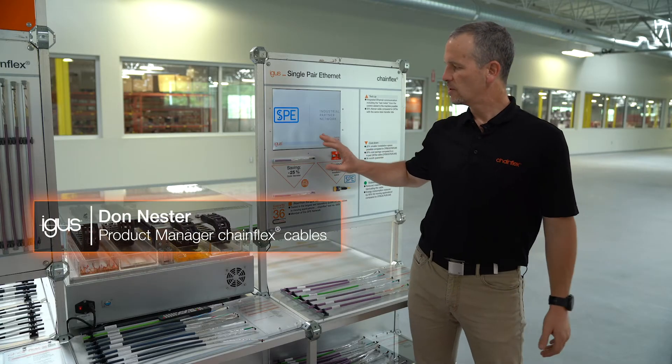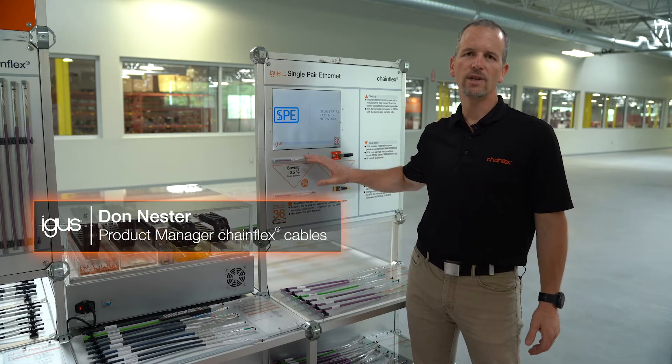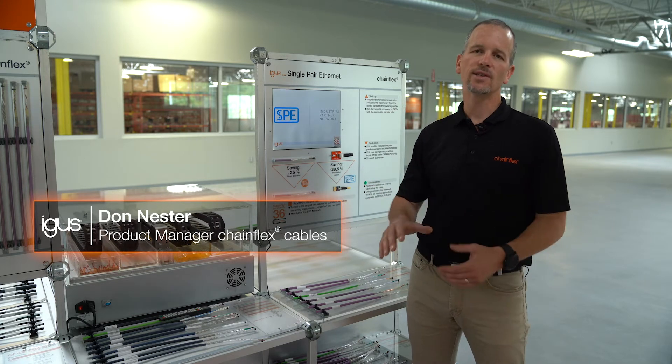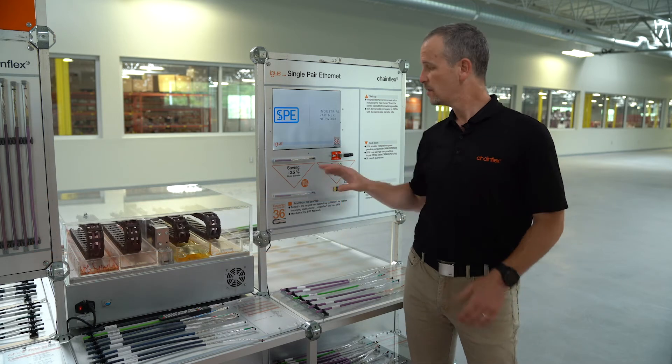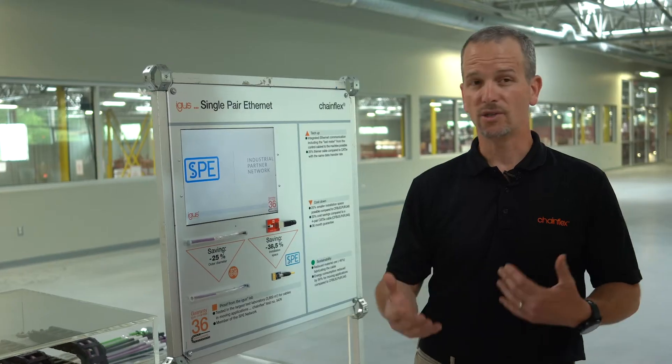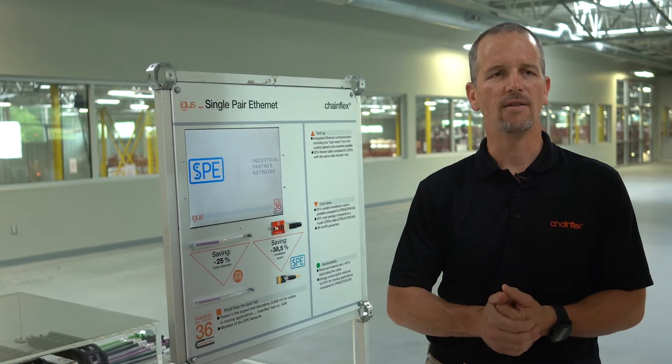Single-pair Ethernet is going from four pairs on your standard Ethernet cable to one pair, transmitting the same 1000BASE-T Ethernet signal. It also has technology for power over a data line, so you can transmit a small amount of power over this data line as well.